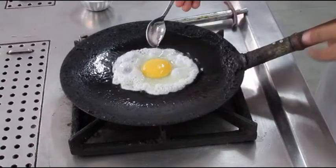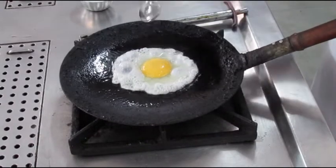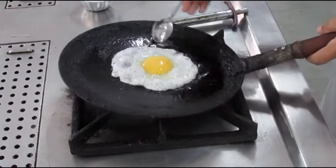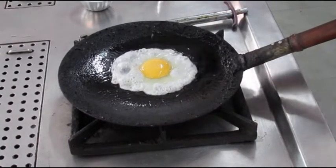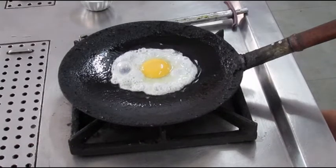What we are trying to do here is set the vitelline membrane which covers the egg yolk. The vitelline membrane is the membrane which also separates the egg yolk from the egg white. A bull's eye egg will have a set vitelline membrane.